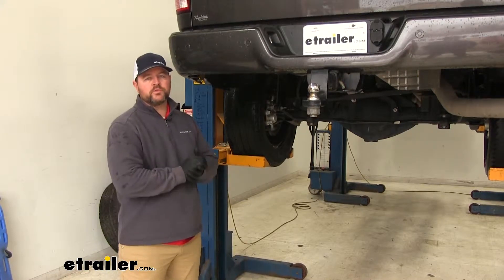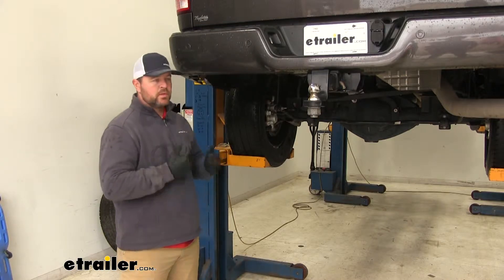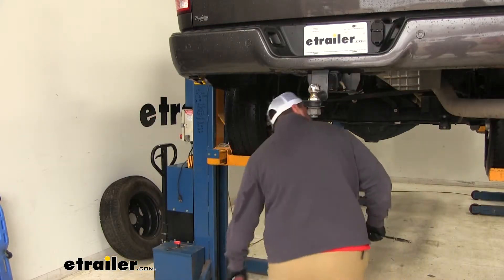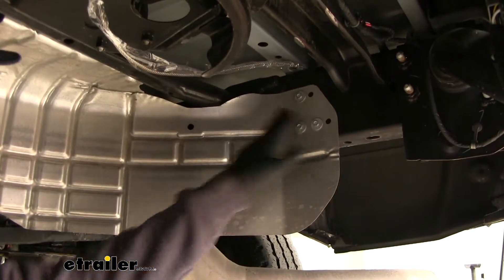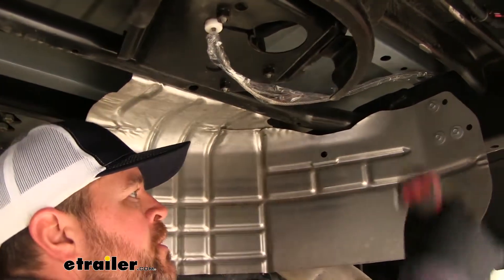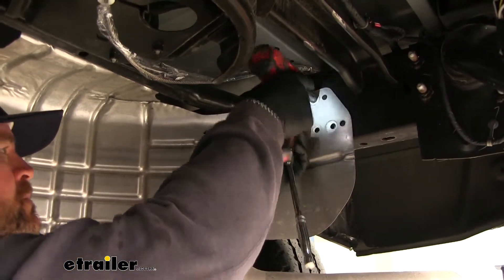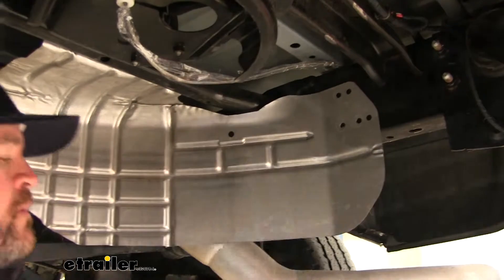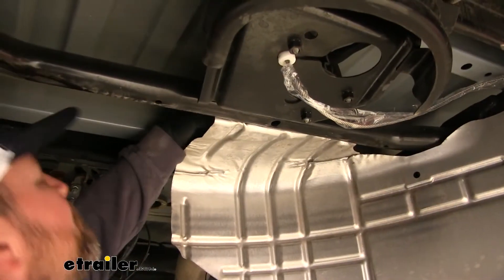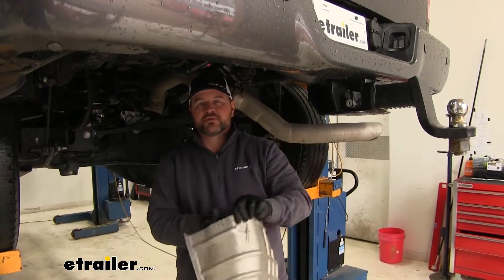To start your installation, it's a good idea to go ahead and remove your spare tire to give yourself a little extra room. Next, we're going to remove our heat shield using a 10-millimeter socket. You're going to have three bolts here on the frame rail and two right up here on this cross member. Then you can set your heat shield to the side to be reinstalled later on.